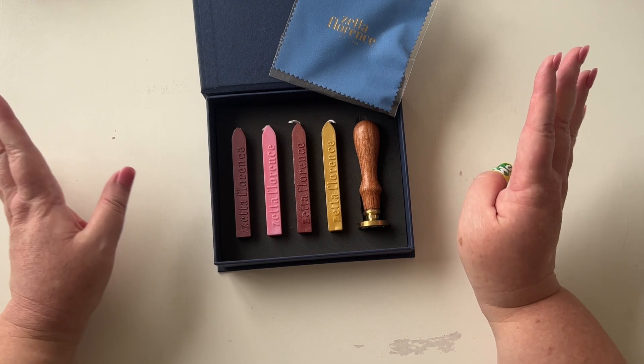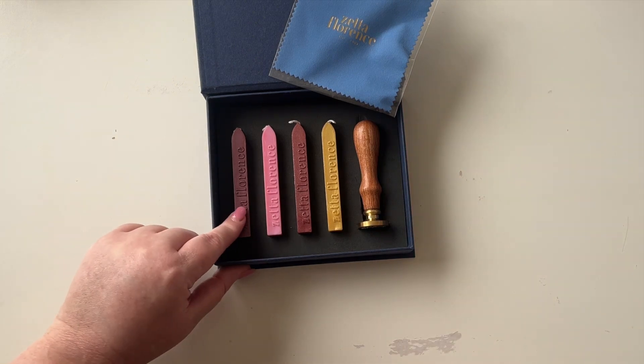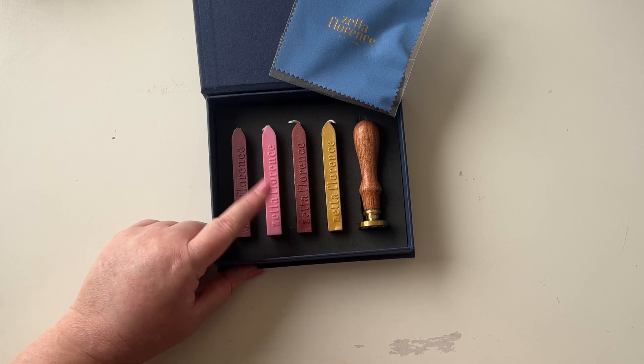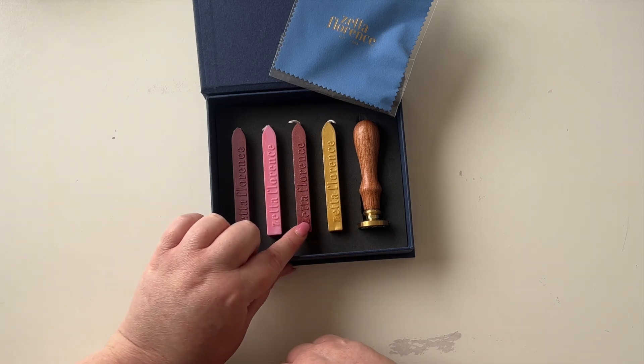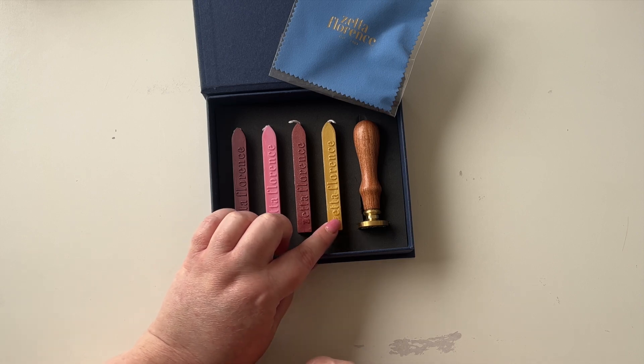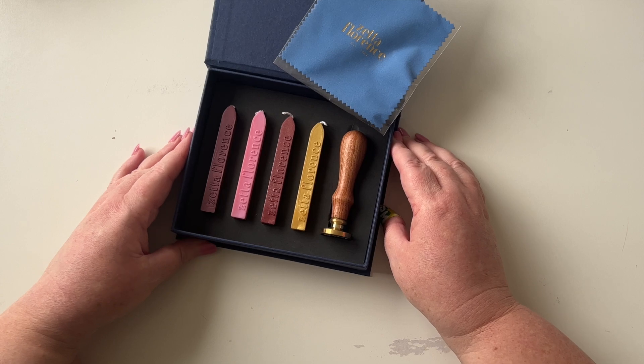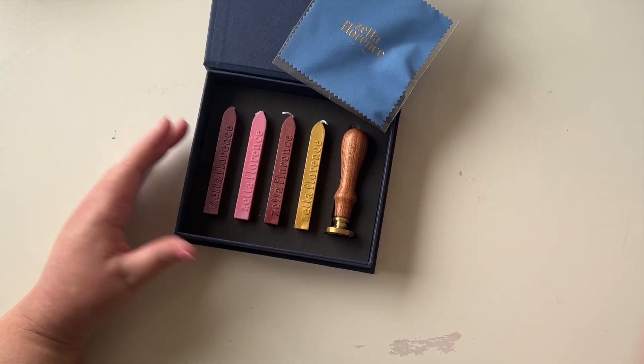The colors I have are: this one is called Velvet Plum, this one is called Coral — it doesn't really look like coral but that's what it's called — this one is Rose Gold, and this one is Gold. I just think they're beautiful and are going to give me a little something extra to add to my journal.